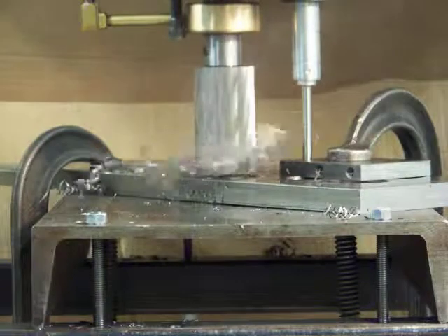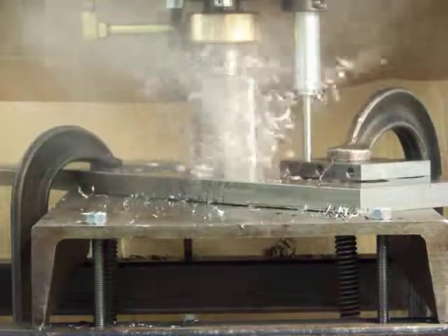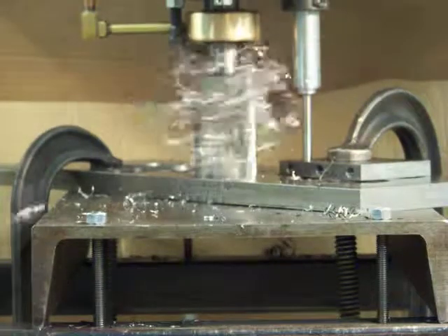We're performing a manual peck process just to break the chips. A chip breaker can be installed.